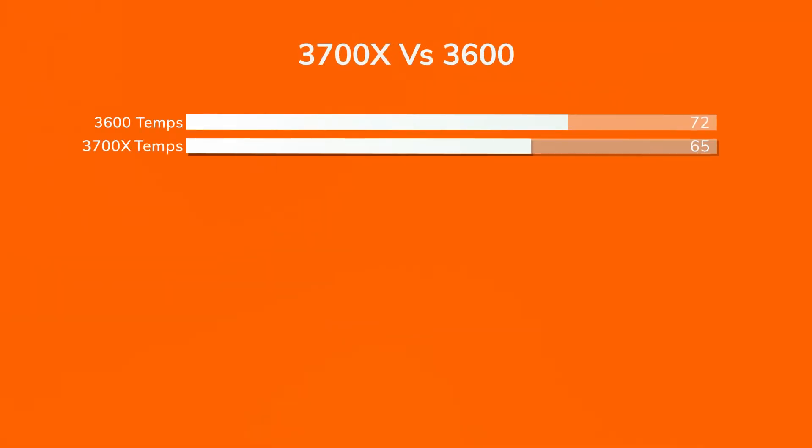We successfully changed the CPU from a 3600 to the 3700X, going from six cores and 12 threads to eight cores and 16 threads. It was a very easy process. Let's talk about the performance — we ran the same benchmarks we typically run here on the channel. We ran OCCT for 15 minutes; the temperature was 65°C, which was lower than the 3600. The frequency was 4.2 to 4.3 GHz most of the time, but there were some dips — we'll talk about that, as it all goes hand in hand.